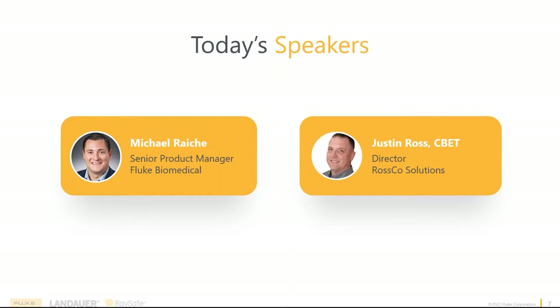I'm also joined by Justin Ross. Justin, why don't you introduce yourself? Hello, I'm Justin Ross. I'm one of our channel partners, and I work with the Fluke marketing team to build content and help launch our products. We're happy to bring to you today one of our new products and our big focus right now: OneQA workflow automation software.